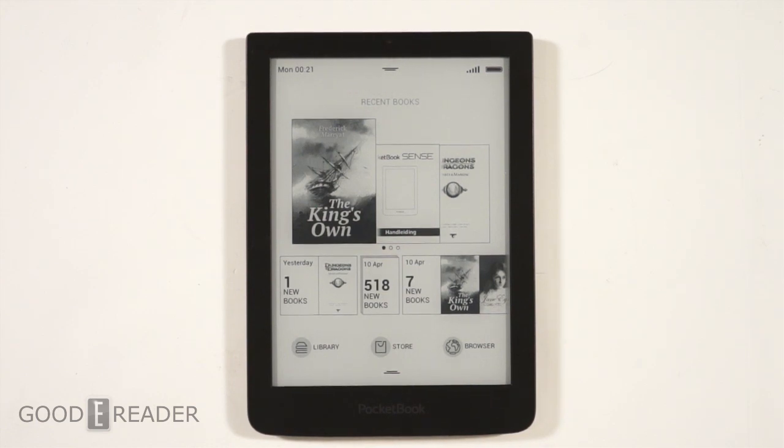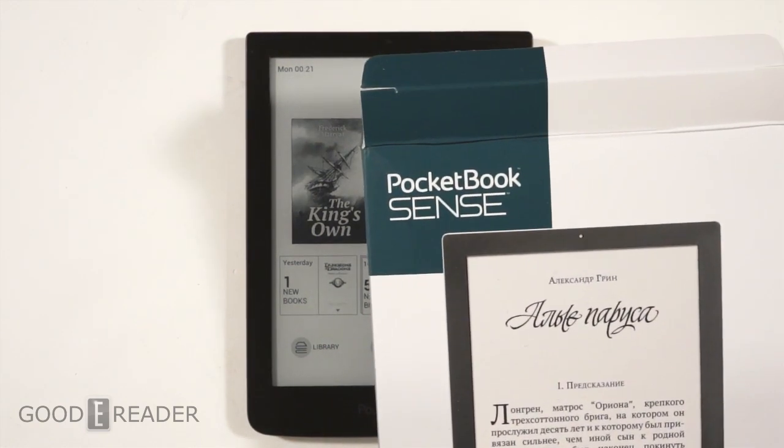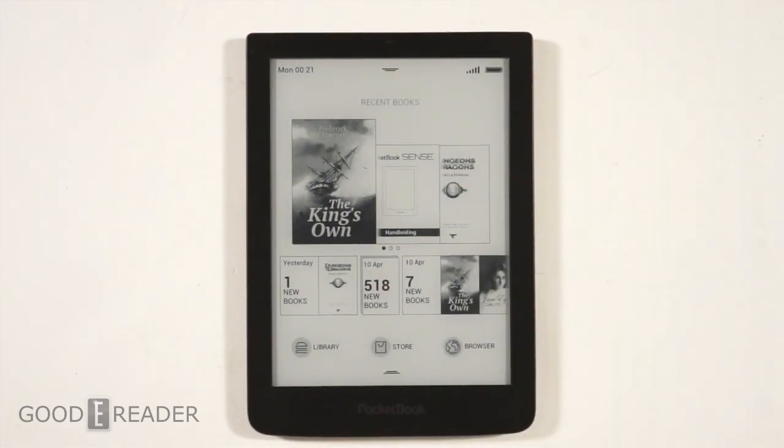Hey everyone, welcome to another Good e-Reader review video. My name is Michael, my name is Peter. We have here the PocketBook Sense — this is a brand new e-reader and it's actually fairly solid. If you watched our unboxing video, we were actually pleasantly surprised. It's a good build quality — it's definitely not like what we've seen from PocketBook before. PocketBook has made some real clunkers in their day, but this one kind of breaks the mold.